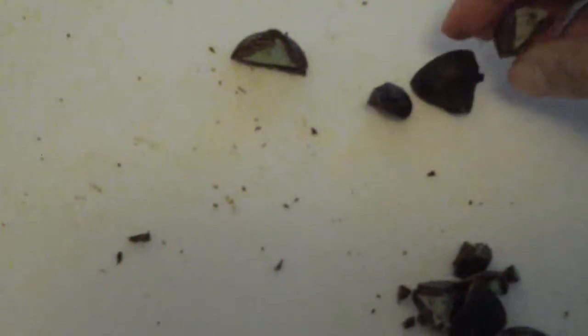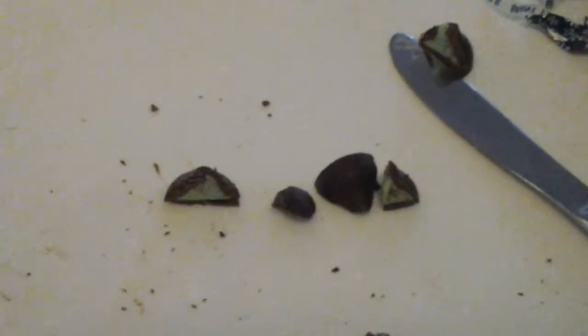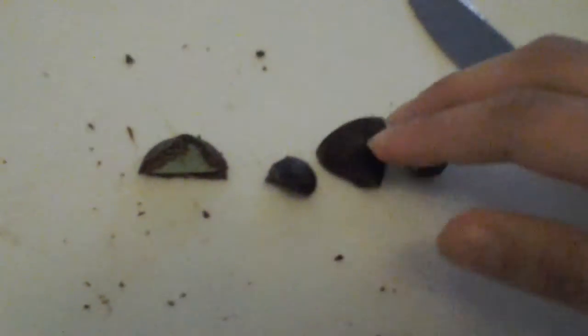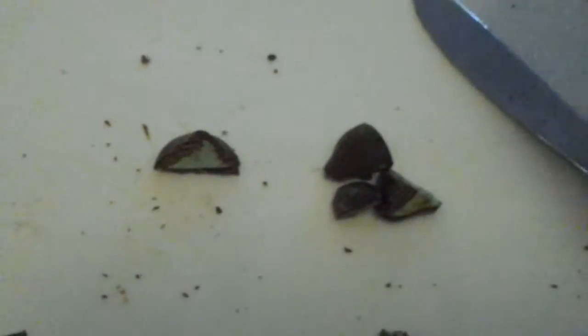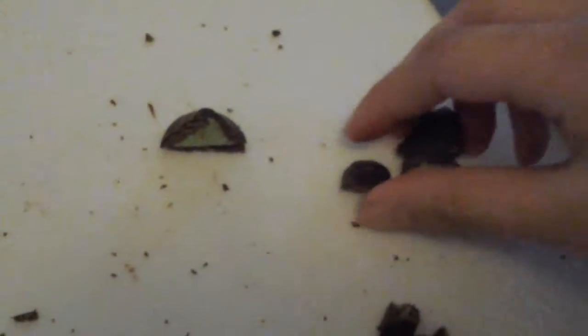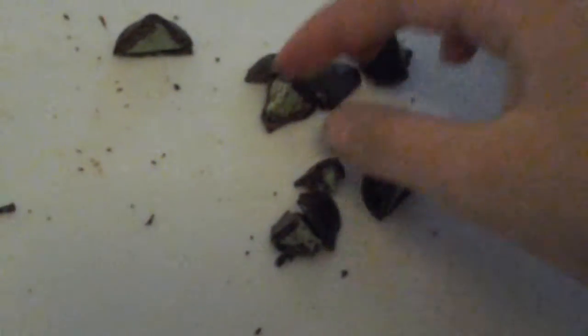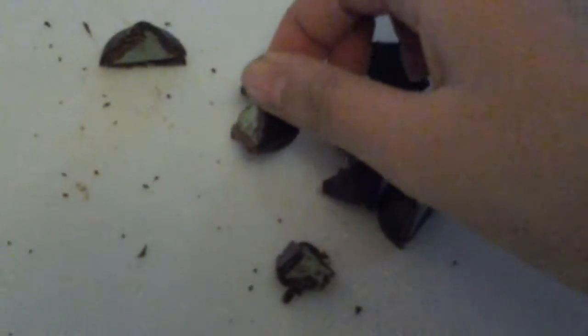Which one is bigger — one half or three-eighths? If you said three-eighths is smaller than one half, so one half is bigger than three-eighths, you are correct! At home, if you want, you can go ahead and use Hershey Kisses for math because they are fun and easy to do math with — and very delicious! I love Hershey math.